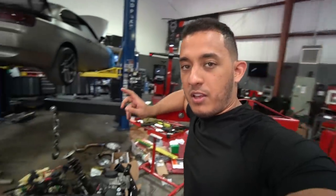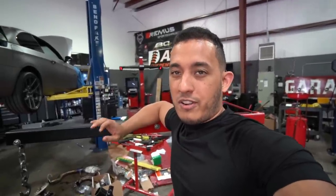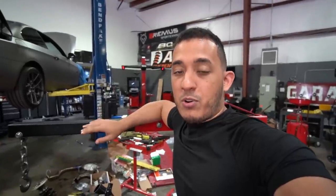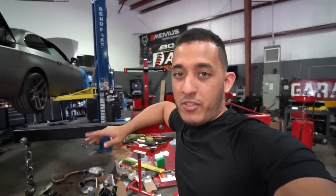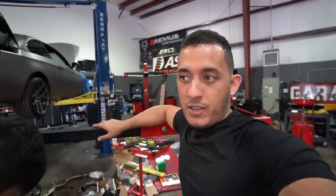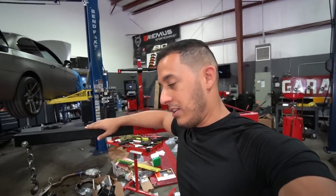One question I get all the time about my N54 engine is how many miles it has. At the moment it has 78,000 miles, which is not much for a car from 2008. When I first bought it around 2015, the motor only had 33,000 miles. The previous owner — the only owner before me — drove it for seven years and only put 30,000 miles on it. So not a lot of miles at all.